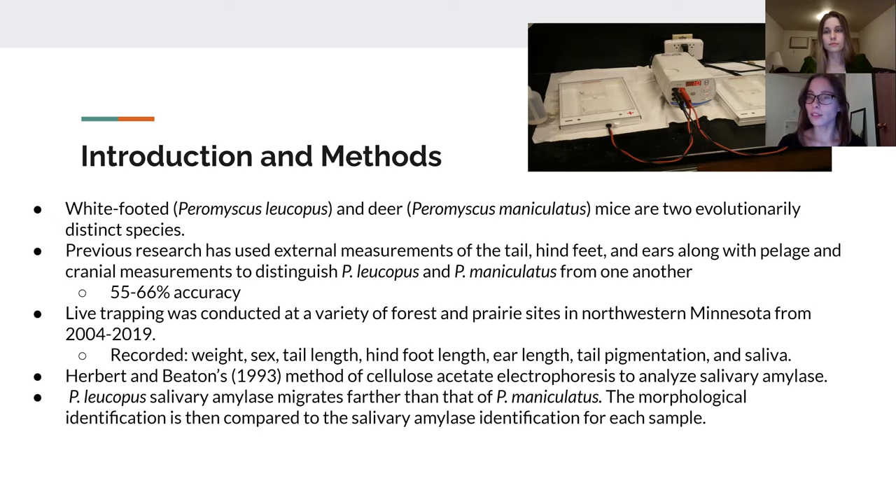Over the course of 2004 to 2019 during the summer, live trapping occurred at various sites within northwestern Minnesota. These mice were captured and morphological measurements were taken, such as hind foot length, ear length, tail pigmentation, sex, weight, and ultimately the saliva.